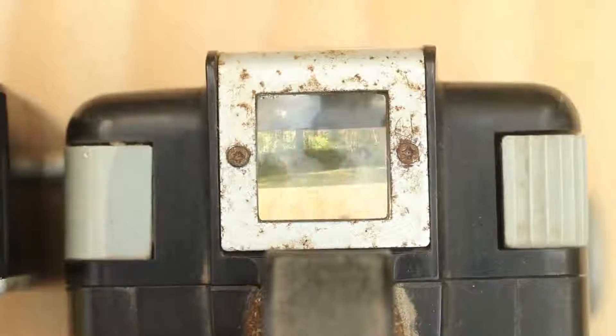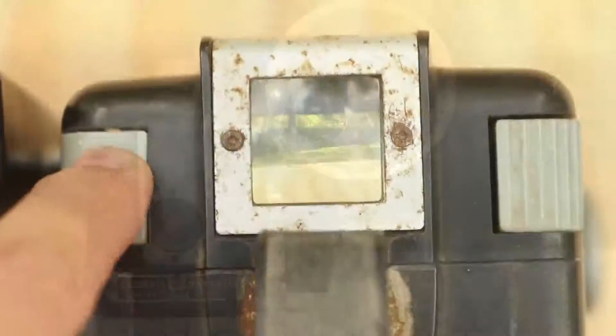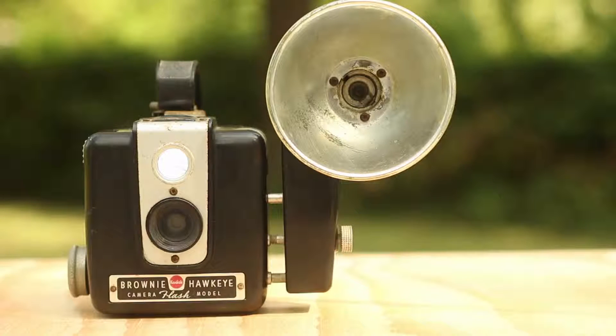Up top there's a very cute little viewfinder. I'm probably not going to shoot with this camera — I'm probably going to sell it — but this is a really nice camera, a pretty cool part of history. Remember to like this video and subscribe to my channel if you want to see more. Thanks.